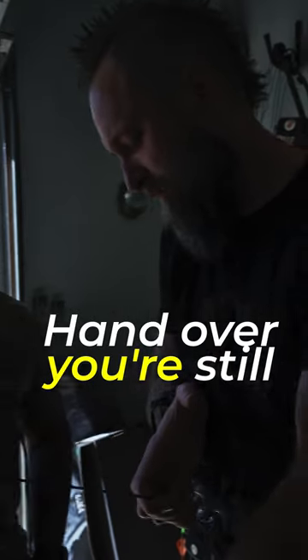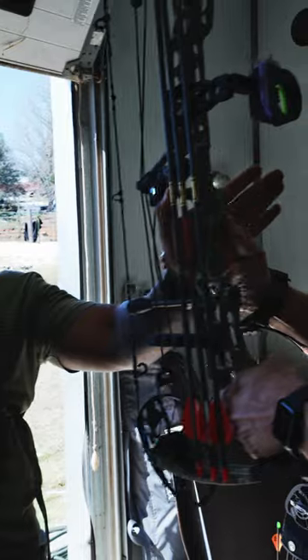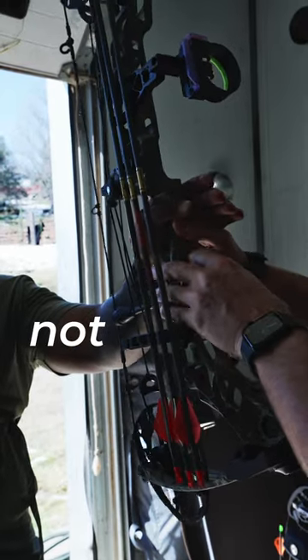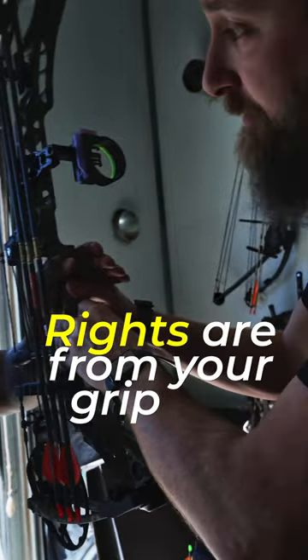I was trying to get you to move your hand over — you still got this part of your hand on the grip. You gotta get your hand over more. That's how you hold a bow: relax your fingers, but keep the bottom part of the bow down in here. Do not put this part of your hand on the grip — the left-to-rights are from your grip.